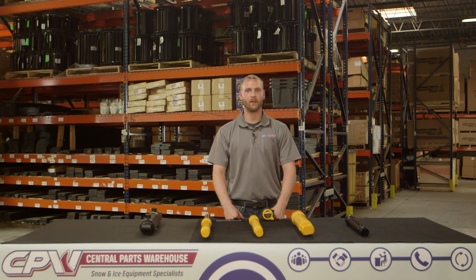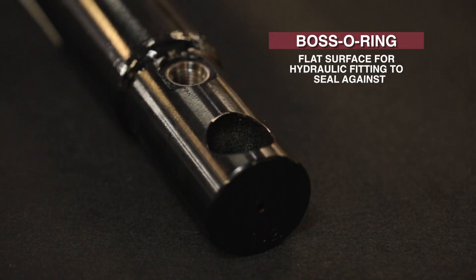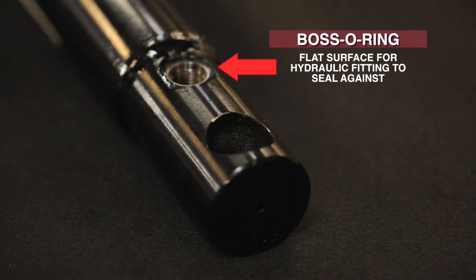Both types of ports look similar. However, the Boss O-ring port is actually a different pitch of thread. The other difference is the Boss O-ring port has a flat surface for the O-ring of the hydraulic fitting to seal against.